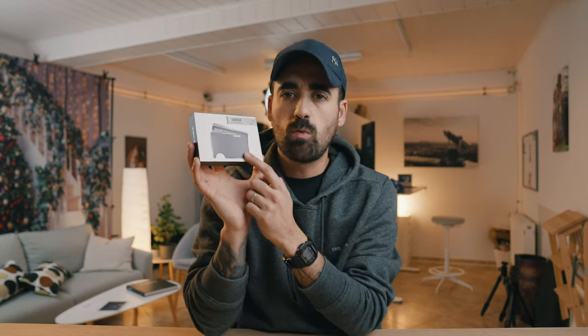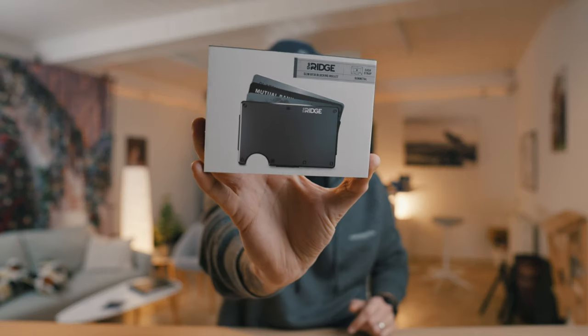But before I do that, I want to just do a quick mention about this wallet, The Rich. I wasn't paid to do this review, they did not contact me, I did not contact them — it is just me buying myself a present for Christmas, and I really, really like it. It feels sturdy, it feels great. If you're looking to buy a present for someone, go check their website, you might find something cool.